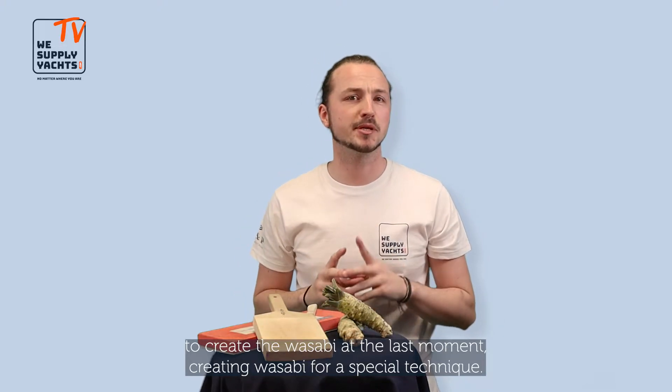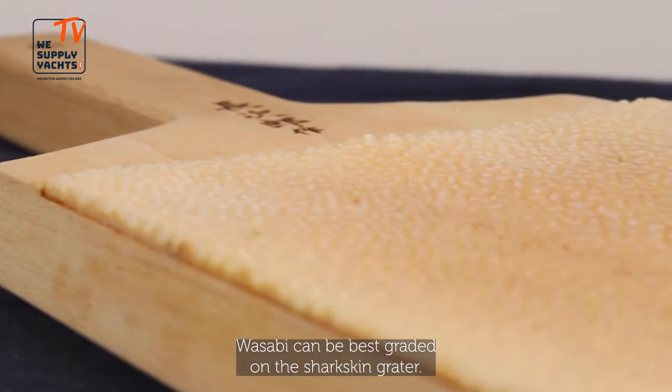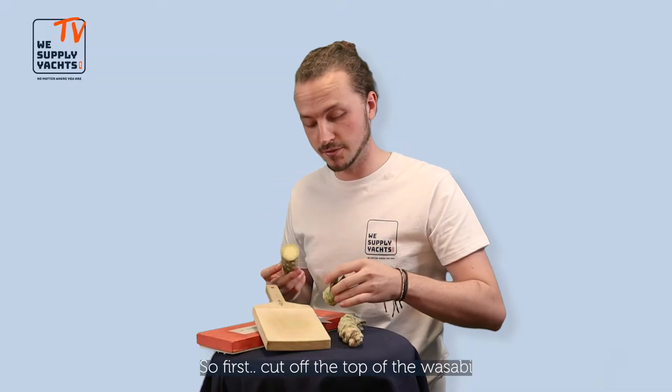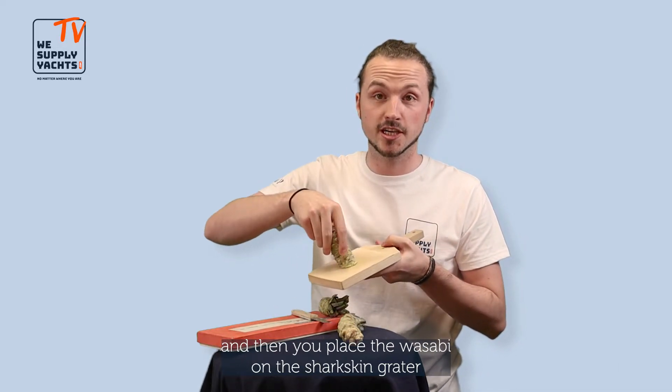Grating wasabi requires a special technique — this way the most juices get released and you get the best taste. Wasabi can be best grated on a shark skin grater. First you cut off the top of the wasabi, and then you place the wasabi on the shark skin grater.